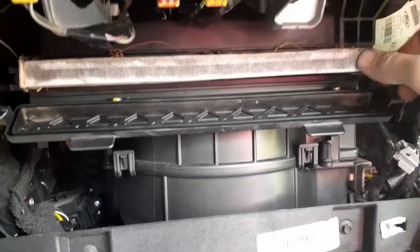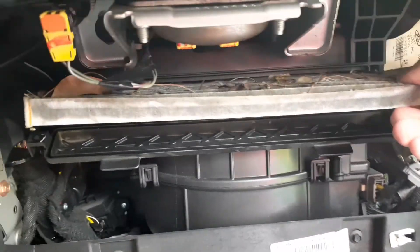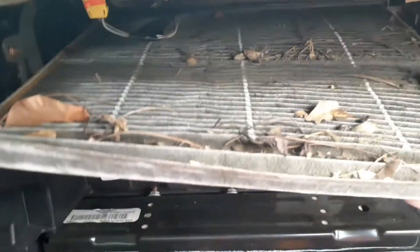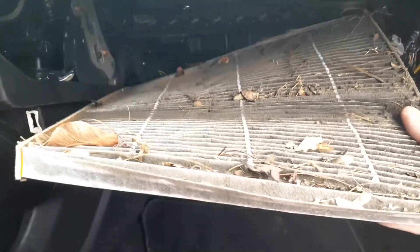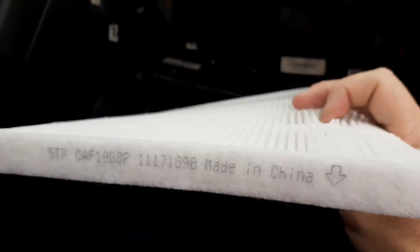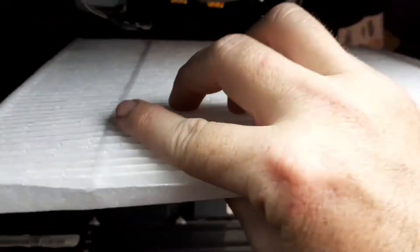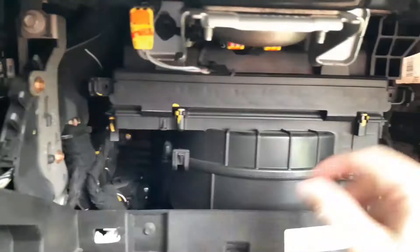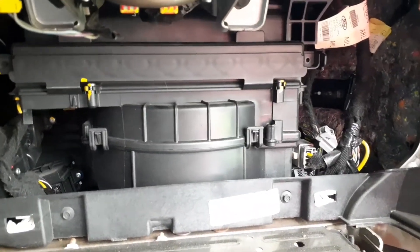You can see how dirty this is already. All you do is just pull it out — look at how filthy that is, wow! Now we have our new air filter, and it shows you which way to put it in with the arrow facing down. Slide it in there, push it into place, and then push the tabs on the side back to lock it in place.